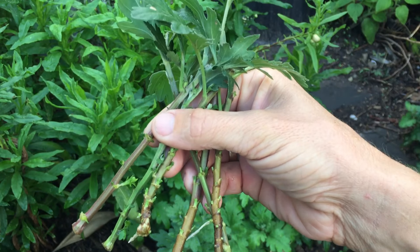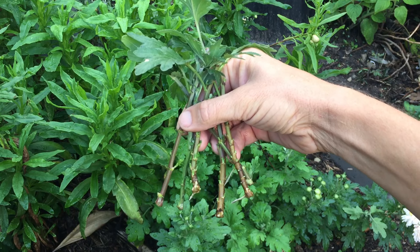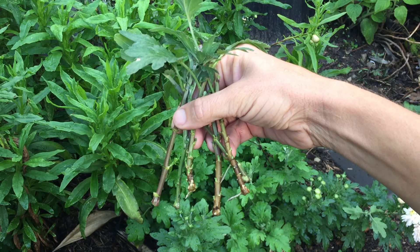These ones are a couple of weeks old. What we're going to do is keep them in water for another two weeks, and we'll start to pot them up once we get some more significant root growth.